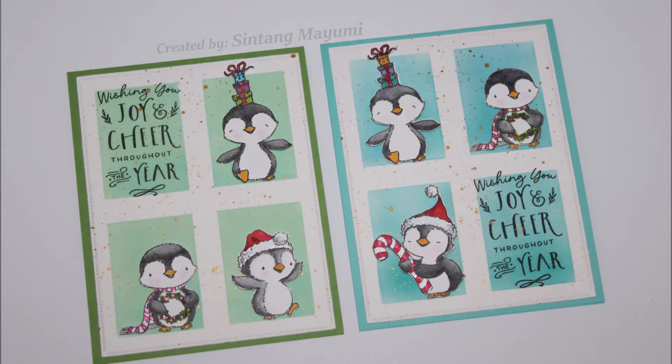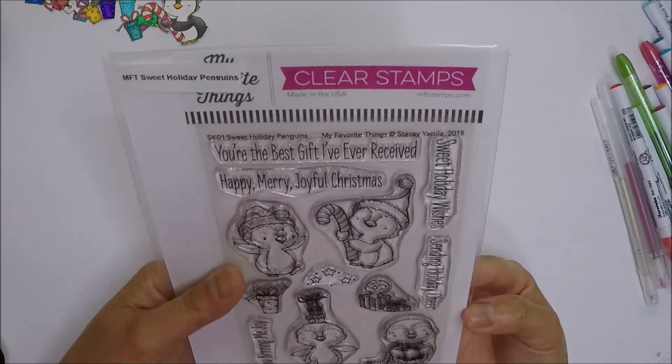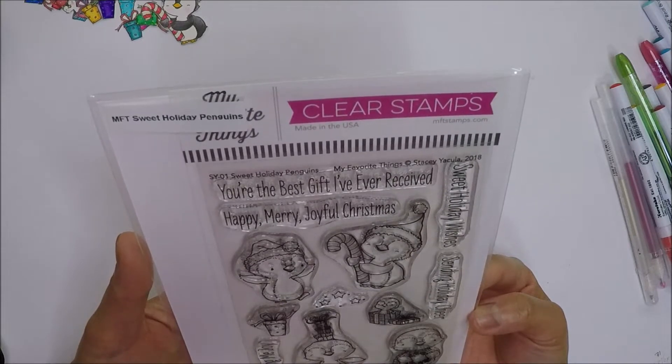Hi everyone, it's Sintang Mayumi. I have for you my Christmas card series number 5 today. For today's cards, I will be using my favorite things Sweet Holiday Penguins stamp set. This stamp set is adorable.